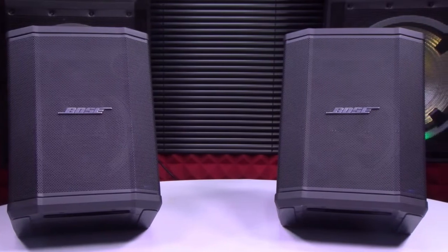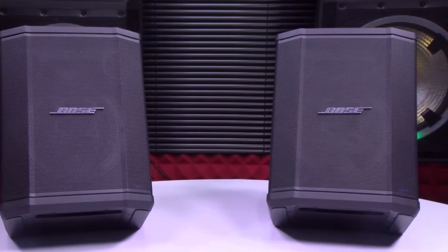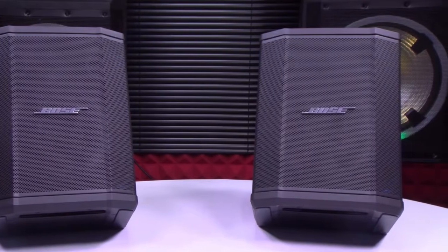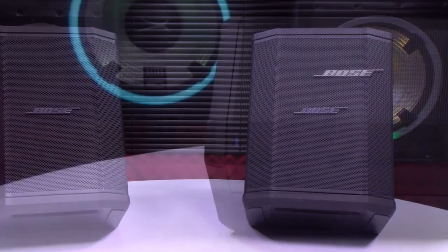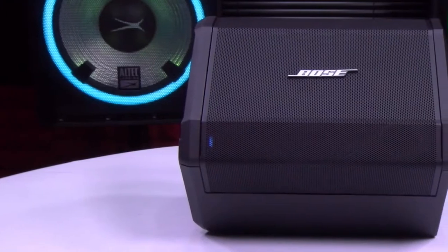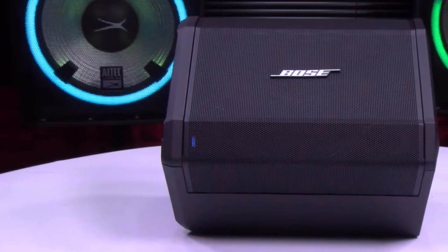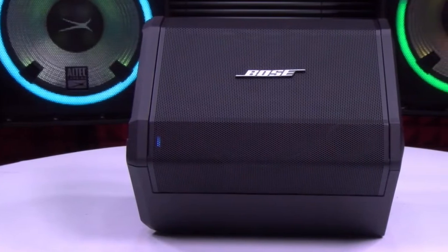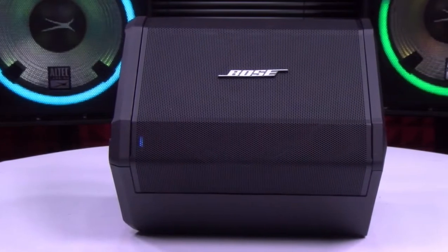There's a 3.5mm auxiliary port, 2 channel inputs, and a micro USB port, so that you can connect your mobile devices anywhere you want. It has great Bluetooth connectivity with a range of 234.6 feet. You can pair it with up to two devices at the same time. The only downside is that there is no Wi-Fi option available.